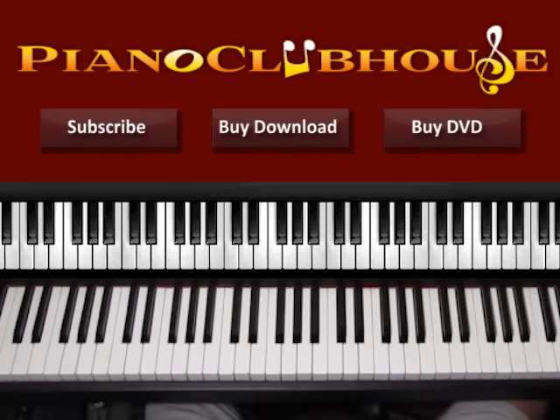Hello, this is David with Piano Clubhouse and today I would like to show you how to play the song Sucker for Pain by Lil Wayne, Wiz Khalifa and Imagine Dragons.